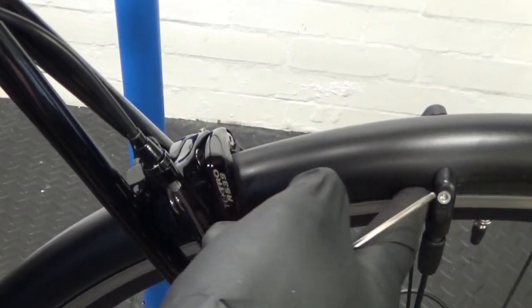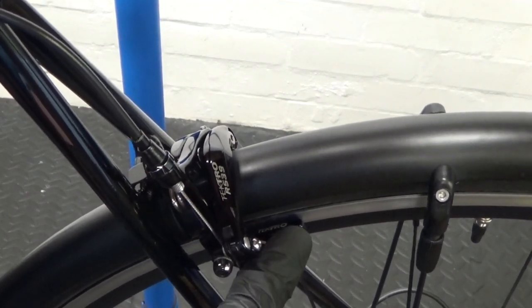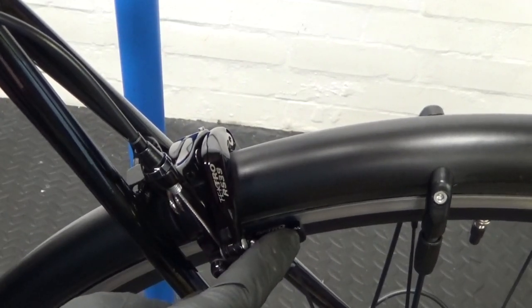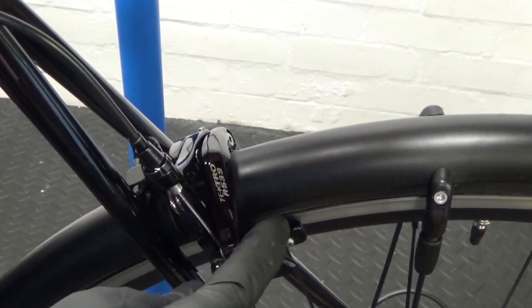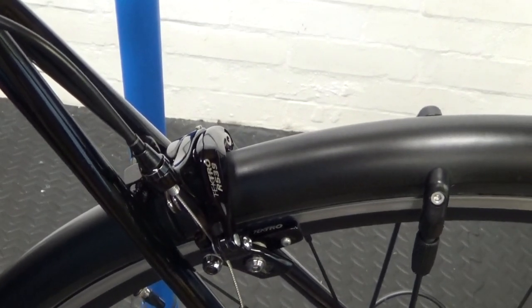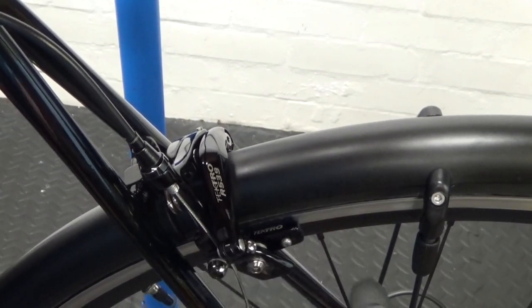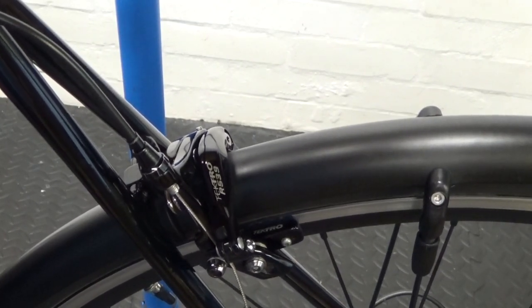Now we've refitted the rear wheel, do up the caliper again. Because you wound the barrel adjuster all the way down and you've got brand new pads in there, the brake should be back to how it was when the pads were originally new. Spin your wheel, then brake, and make sure you're happy with the distance between the rim and the pad — and with the lever travel. It's all personal preference how you like the feel of the brake.